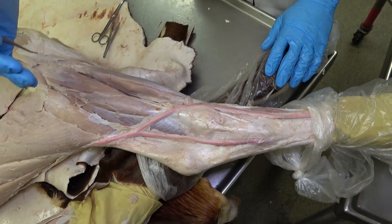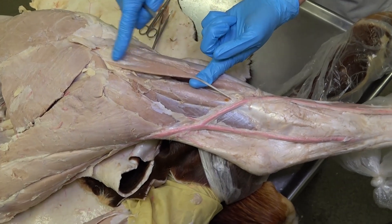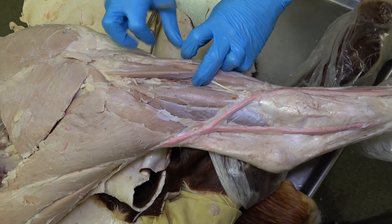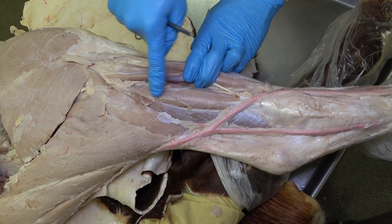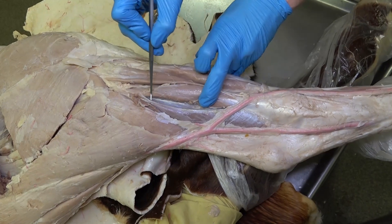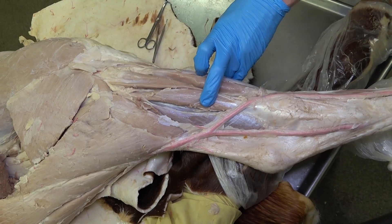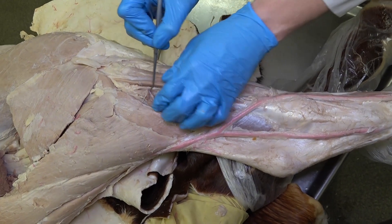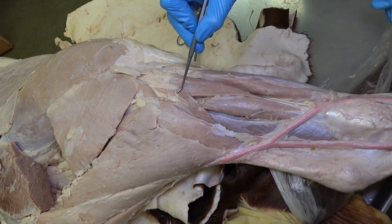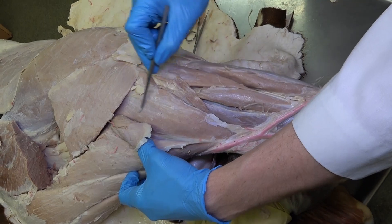As we move caudally around the crus, we see this kind of triangular shaped muscle in the bovine. This muscle is not in the equine — this is the fibularis longus muscle. The next muscle caudally is going to be the lateral digital extensor muscle. And finally, we get to the lateral digital flexor muscle, this very large muscle on the caudal aspect of the tibia. This muscle that has been kind of cut but is still intact here is the soleus muscle of the bovine, just ventral to the lateral head of the gastrocnemius.